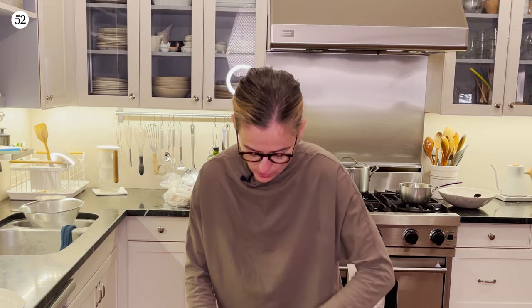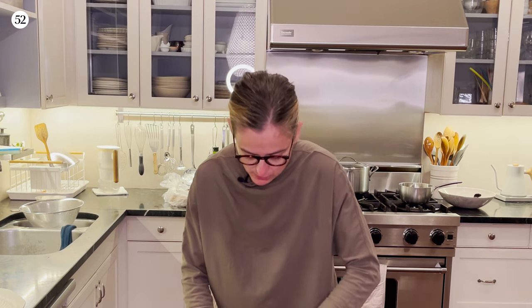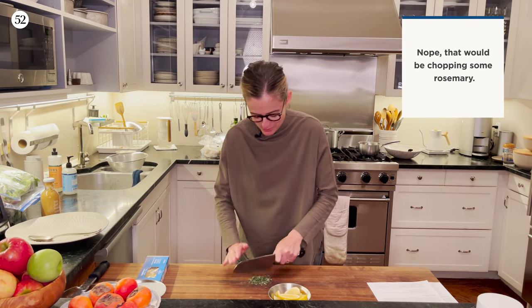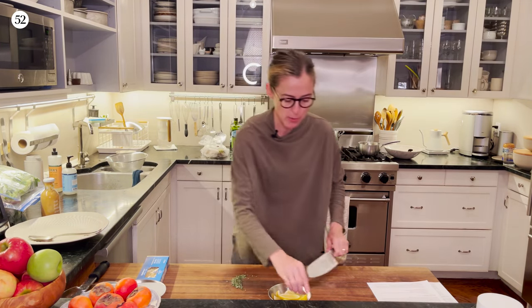This is a great, simple recipe. I'm doing the hardest step right now, which is chopping some rosemary, and I'm going to chop some garlic in a moment.